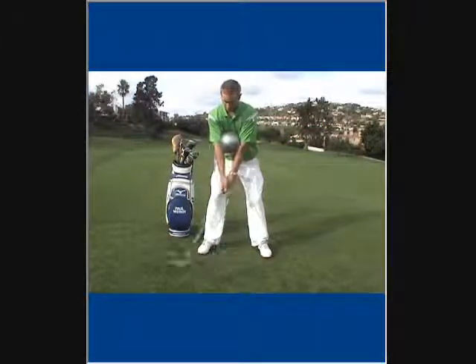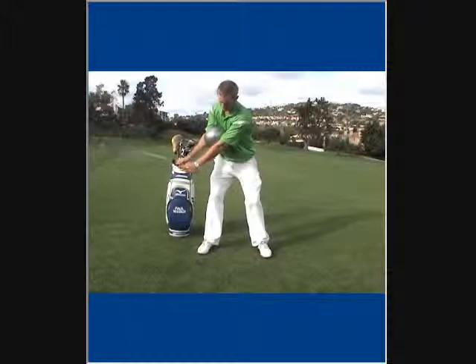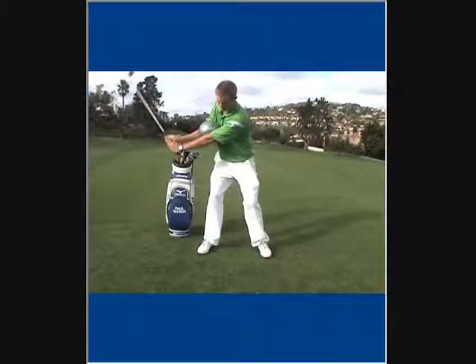As you start your backswing, allow your shoulders to do 90% of the work and allow the arms and hands to come along for the ride.